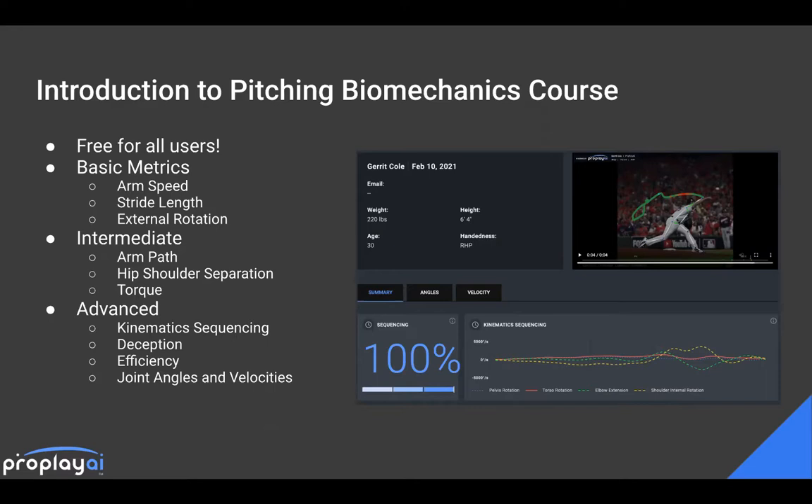Within those categories, under basic we've got arm speed, stride length, and external rotation. Under intermediate, we have arm path, hip-shoulder separation, and torque. And then under advanced, we have kinematic sequencing, deception, efficiency, and then getting into the joint angles and joint velocities.